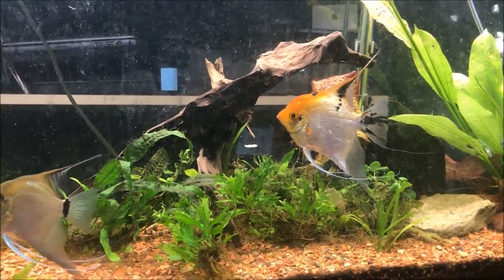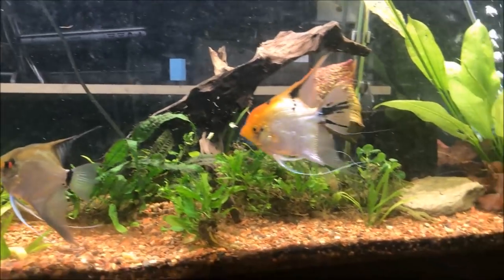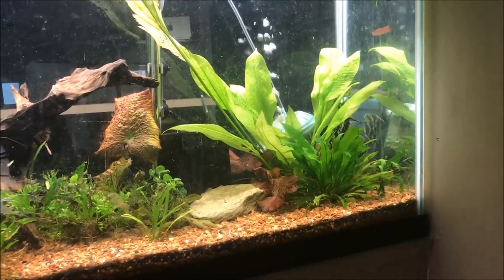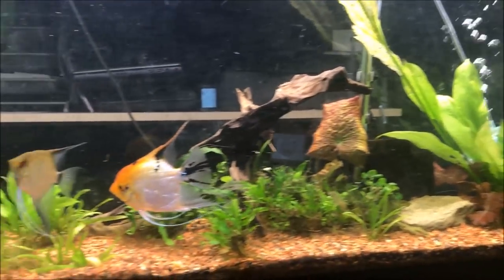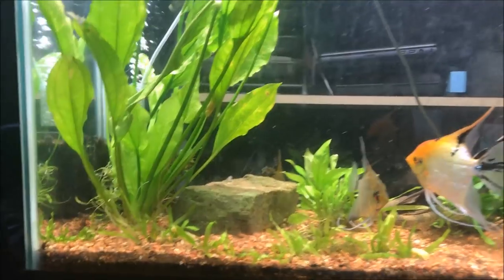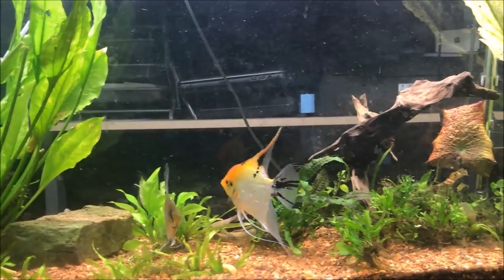Oh, that big angelfish just ate a green bean! All right fishy folks, let me know in the comments below what you think, how I can help it, what you think it looks like, and anything else you want to tell me about the tank. Have a good Sunday fun day, everyone!